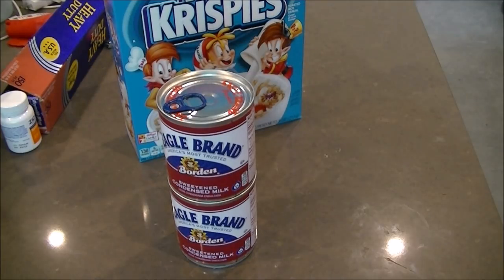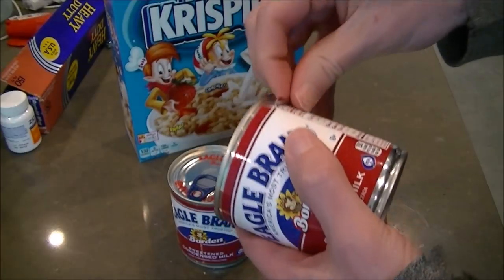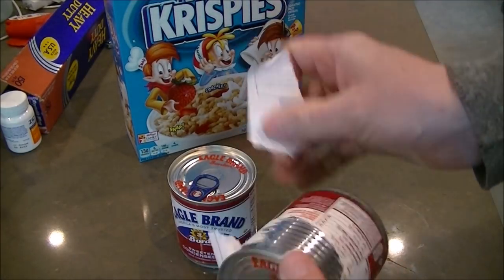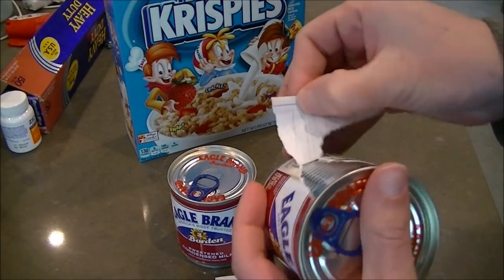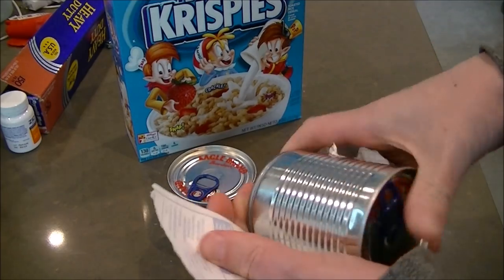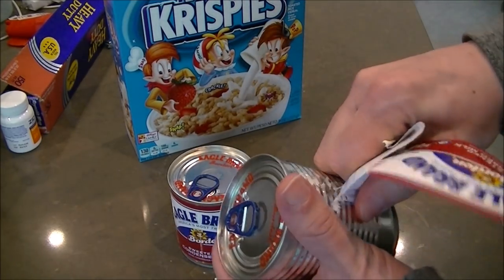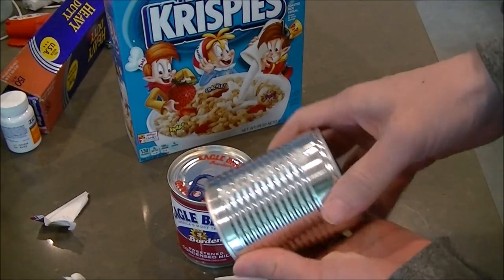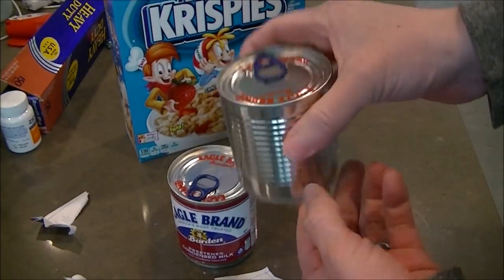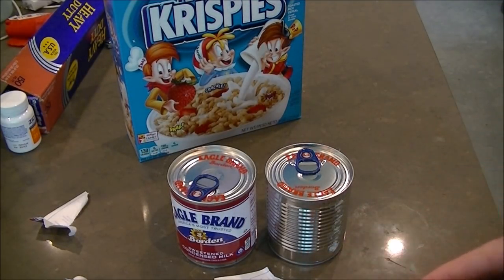Get your temperature bath up to 185 degrees, and when it's ready, all we really need to do is just remove these labels. Try to scrape as much glue off as possible — it's not the end of the world if you can't, but you want to get the paper off, because otherwise you'll wind up with wet paper floating all around. Then just leave the cans sealed and plop them in there for 15 hours at 185 degrees.